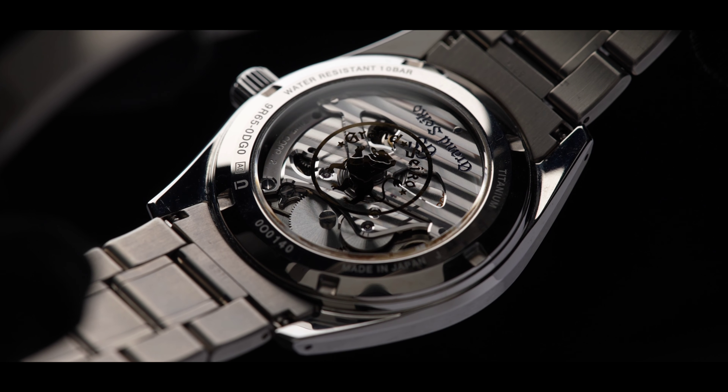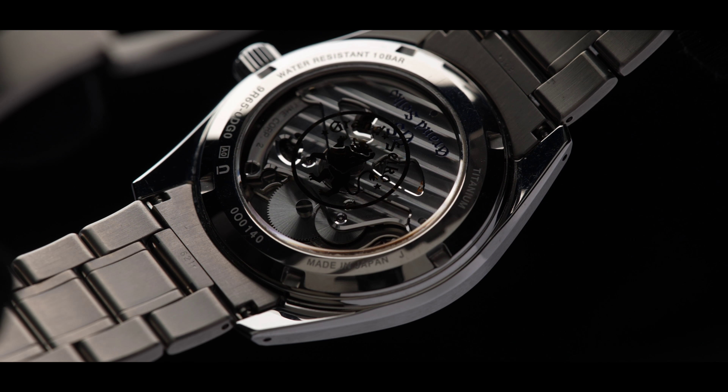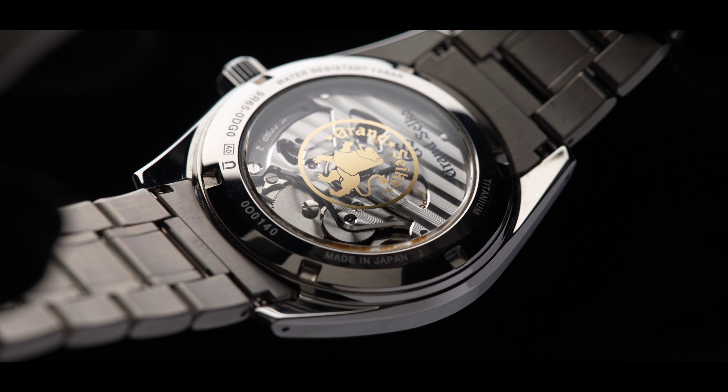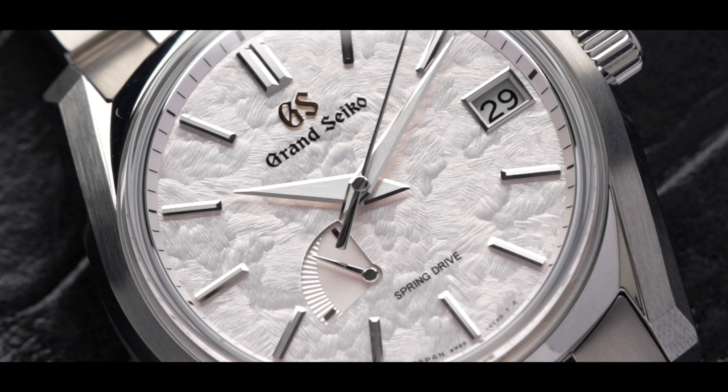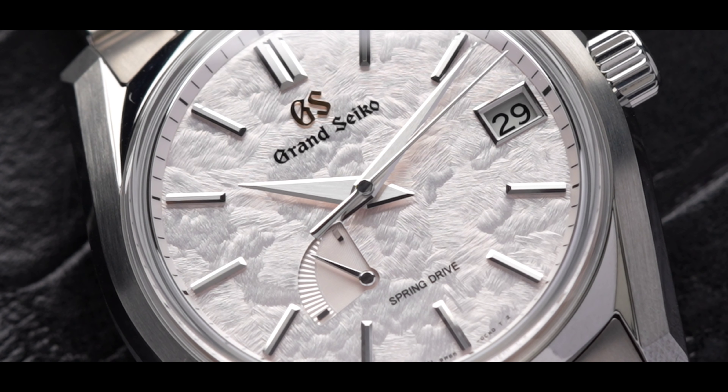Powering this timepiece is the Grand Seiko Spring Drive caliber 9R65. The movement is accurate to plus or minus one second per day and around 10 seconds per month. Spring Drive is also known to have the smoothest sweeping hands in the industry.